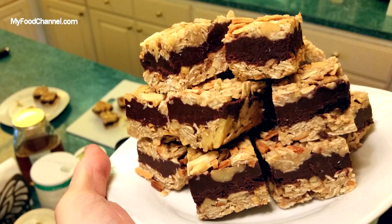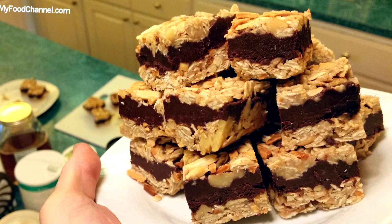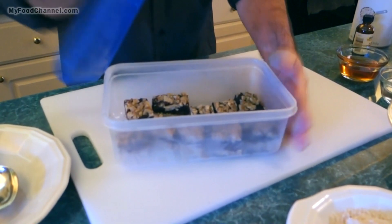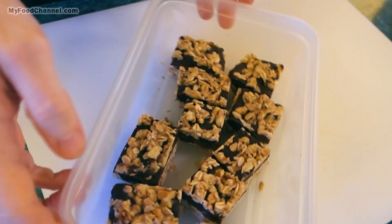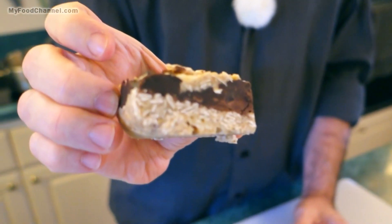Chef Buck here and today we're going to mix up a no-bake recipe — we're not going to cook anything, just whip it together and throw it in the fridge. In fact I've got some from about five or six days ago, a batch I made closer to a week. Amazingly there's still plenty of them left even though they're super duper delicious.